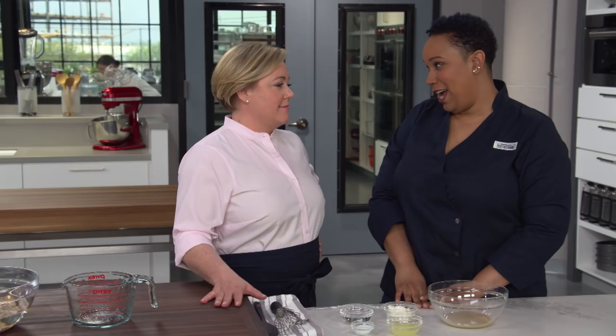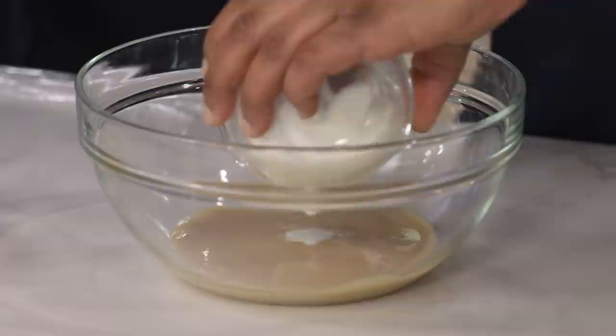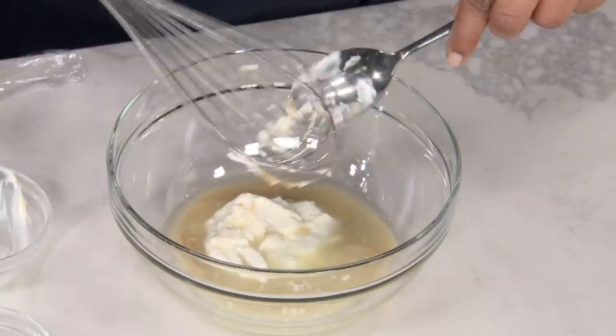While the chickpeas are soaking, we're going to start with our favorite condiment: tahini sauce. Tahini is made with toasted ground sesame seeds ground to a paste. We're starting with just a third cup. To make a light, refreshing sauce, we'll add a third cup of Greek yogurt and a quarter cup of lemon juice. Let me mix these together.